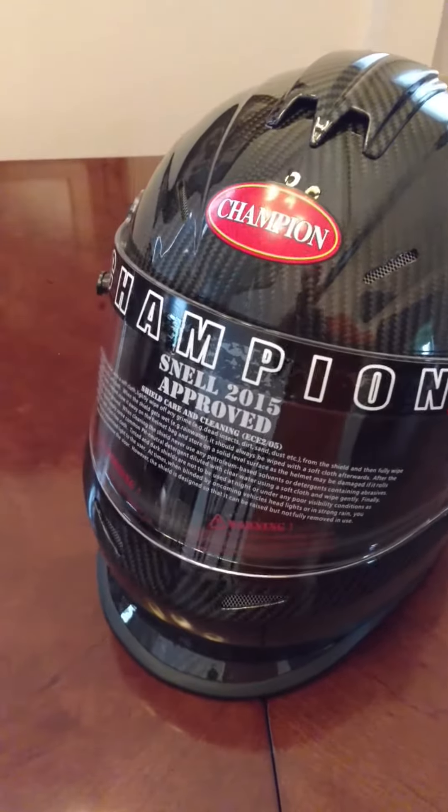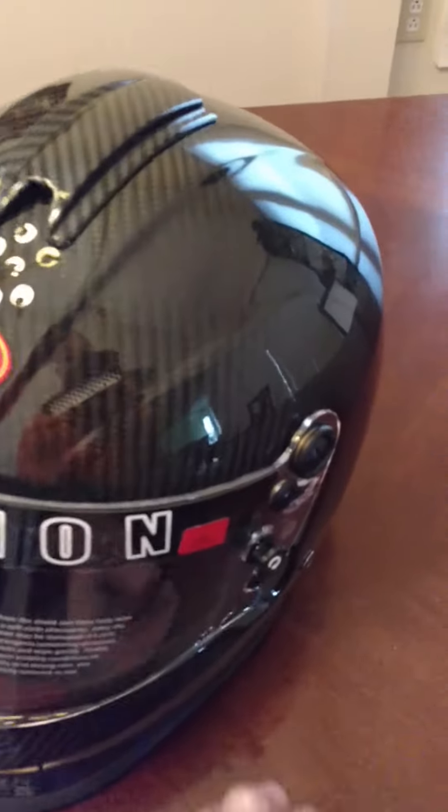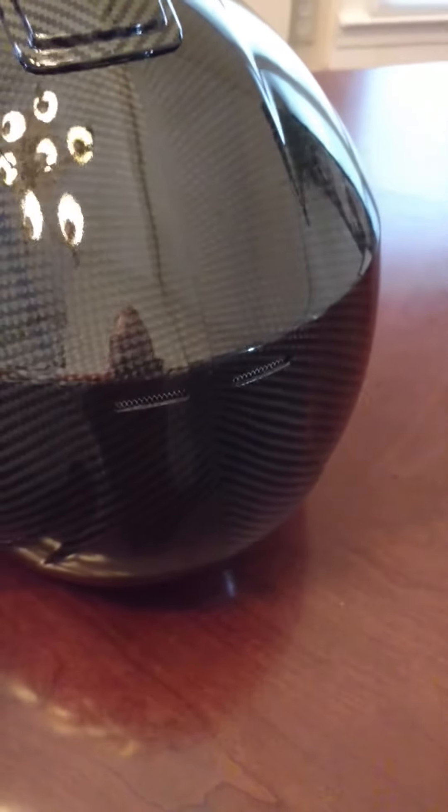We've got our Champion carbon fiber helmet here. This is one of the lightest carbon fiber helmets out on the market and one of the most durable helmets out on the market as far as being strong. It's a SA 2015 helmet. As you can see right there on the side, it's already ready for your safety equipment.